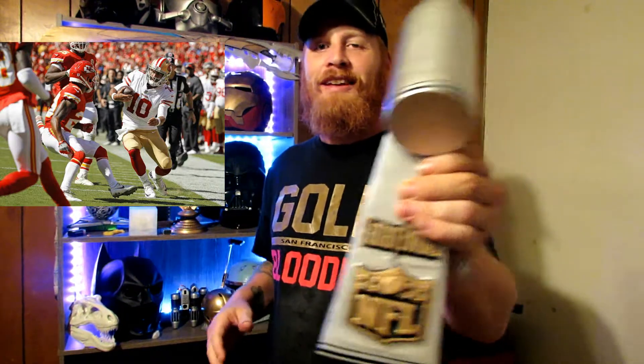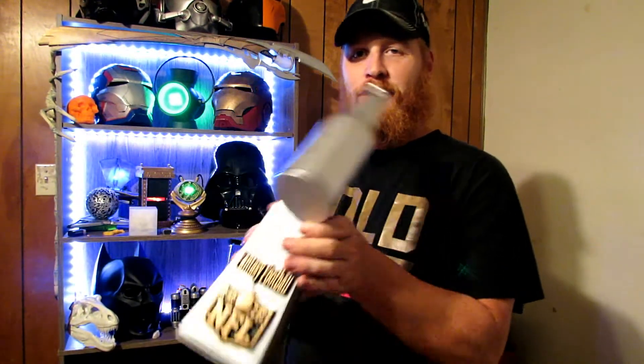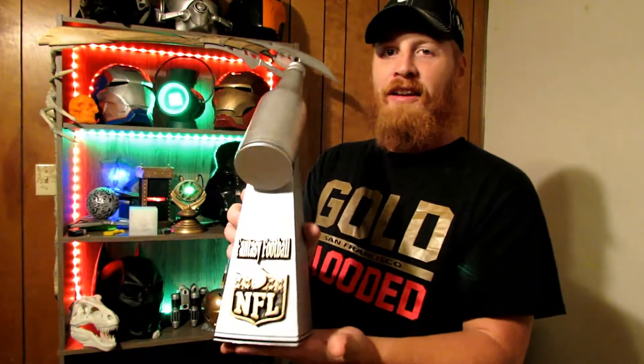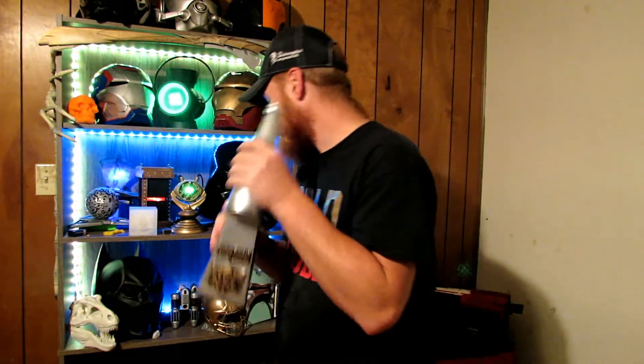I'll leave the link in the description. I designed it myself and I'm super proud of this. This is one of the first prints that I've done that I made 100% from start to finish in TinkerCAD, put it on Thingiverse, printed it out myself, and then actually finished it. Love this thing — Super Bowl Fantasy Football Trophy.